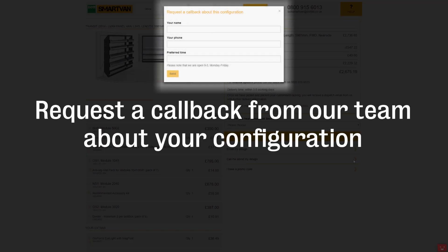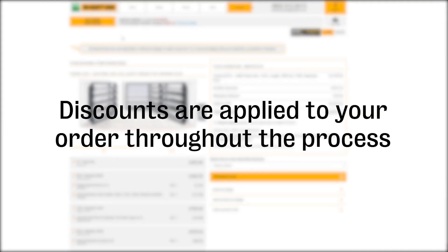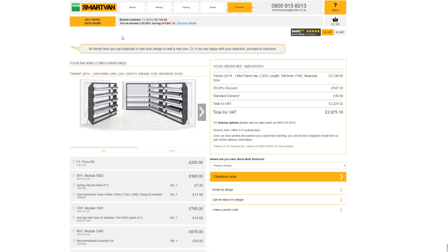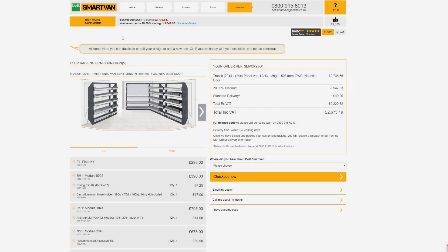If you have any queries or questions, you may request a callback about your design from a member of our team. As units and extras have been added, discounts were applied throughout the process. This can be seen in the summary box and also found at the top of each page.